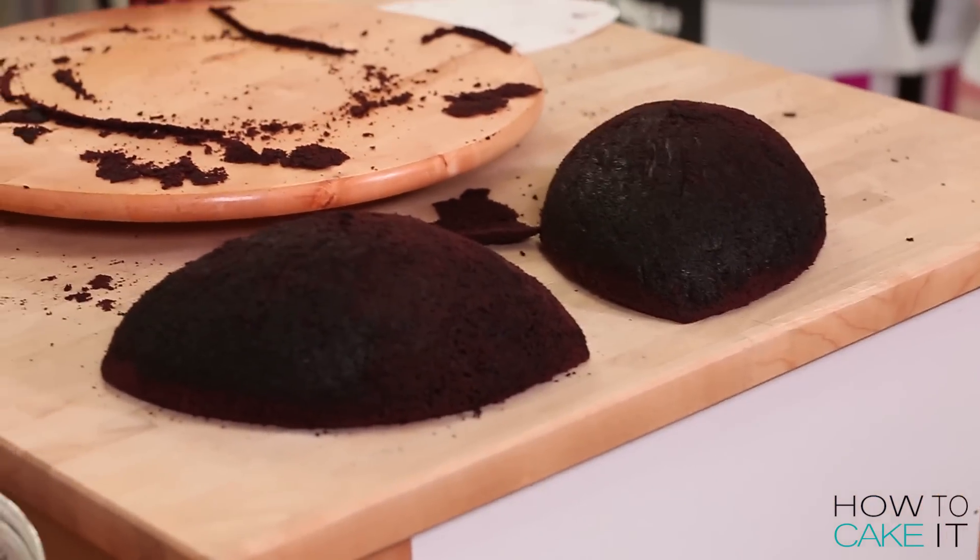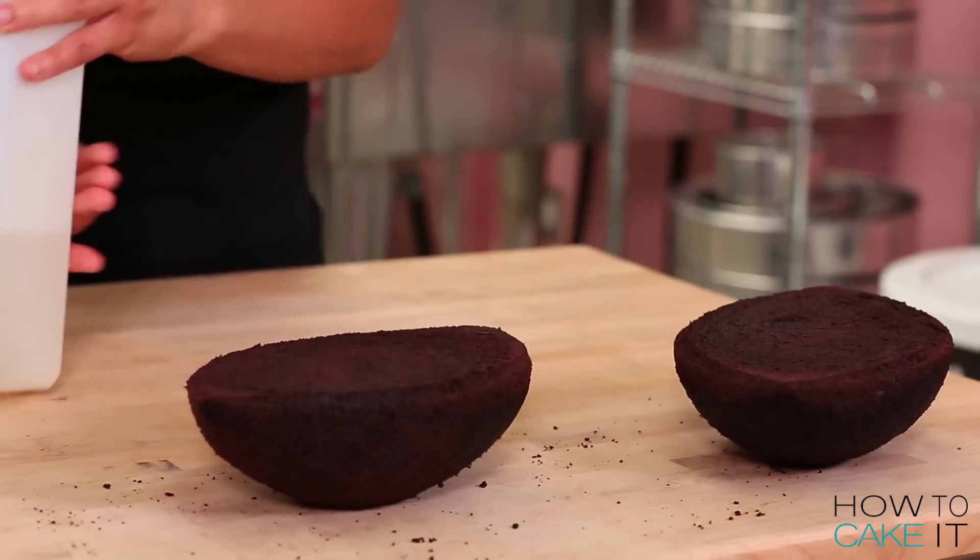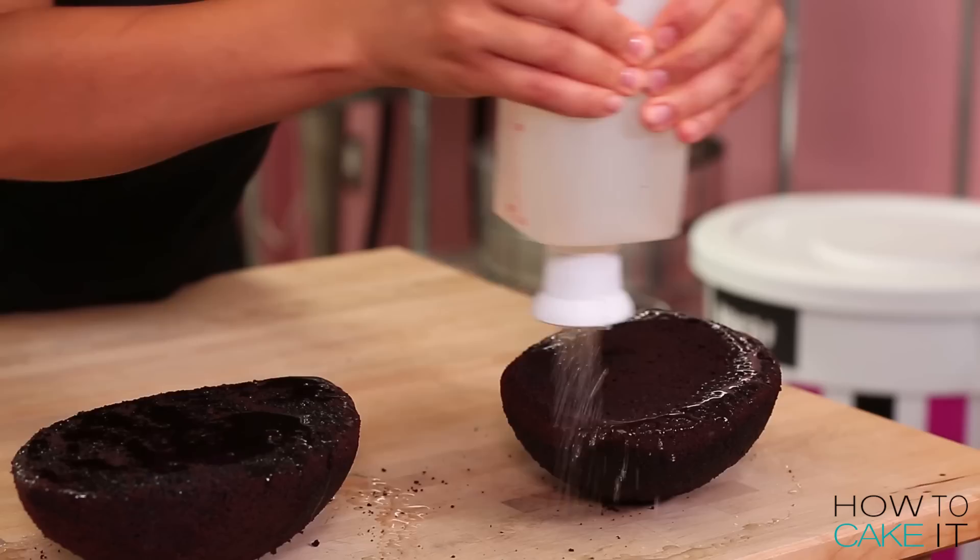It's time to bring in the MVP of Team Cake — Sir Squeeze-A-Lot. He's gonna help me simple syrup these football halves, both on the flat side and the dome side. And doesn't he do it well?